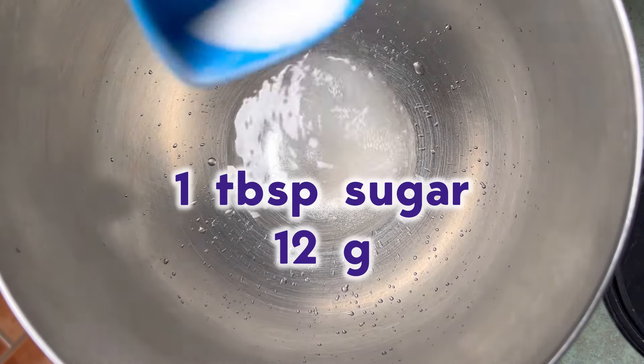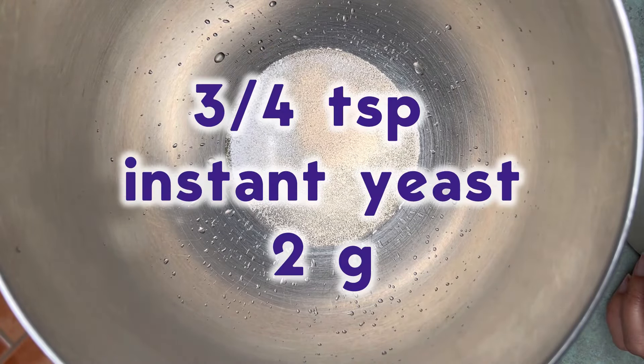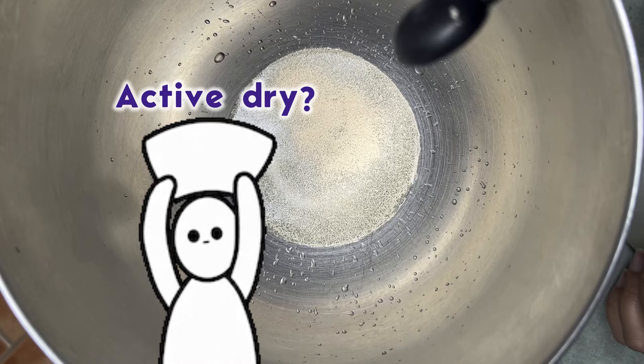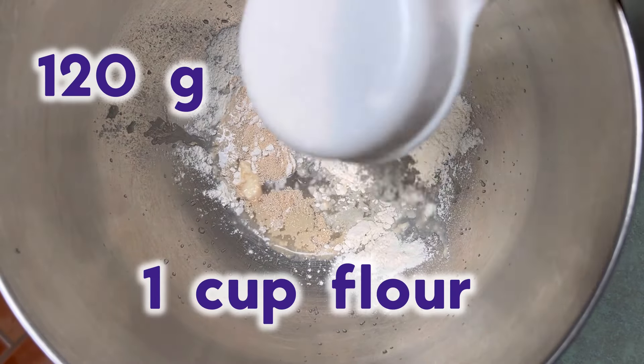Next, we need a tablespoon of sugar — that's 12 grams. And yes, don't be scared, we're doing a yeast dough. You need three-quarter teaspoons of instant yeast; you can use active dry if you want. It's about two grams. Personally I never use active dry, but if you do, you need to pause here and let this sit for about five minutes till it's bubbling.